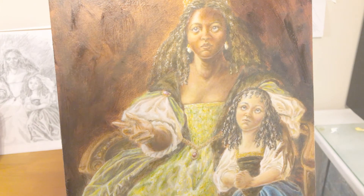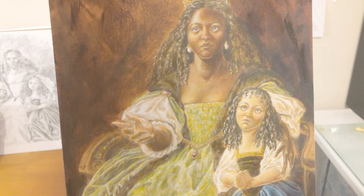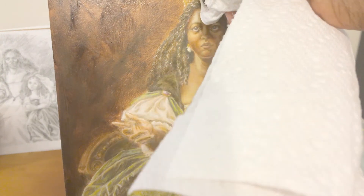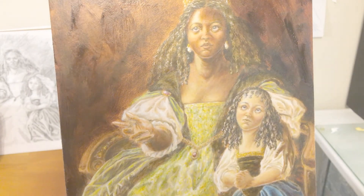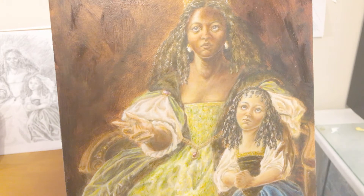I've made that mistake in the past and it's very unattractive, so I'm being very careful with blending at this stage. When you're at the point of just adding a very light touch of highlights, you don't want to put them everywhere. There should be very few of your lightest lights added to a painting.